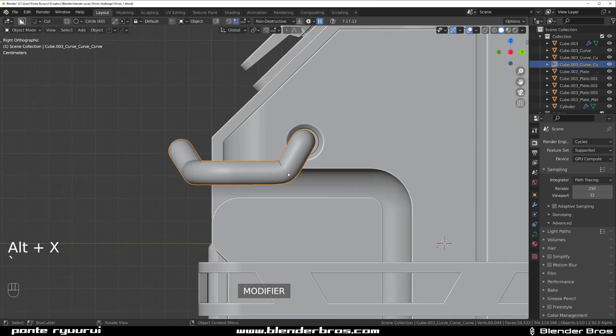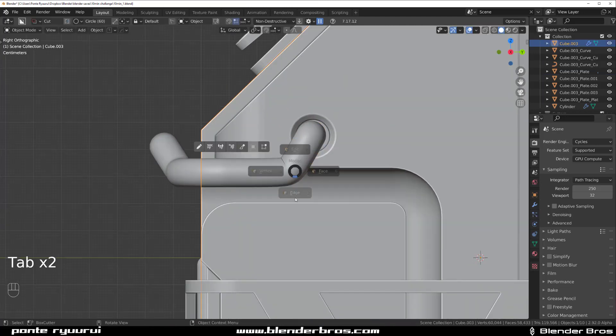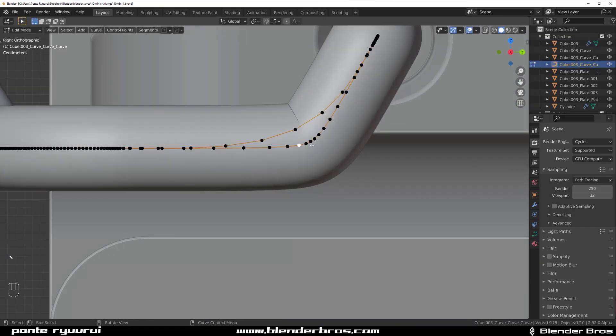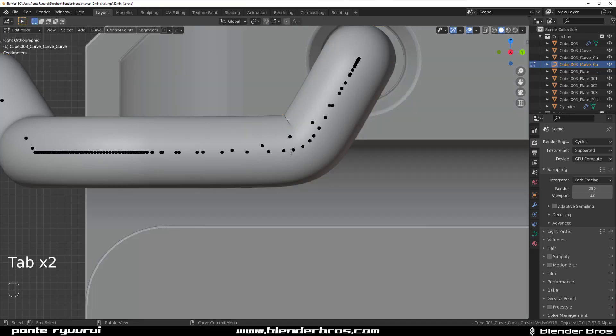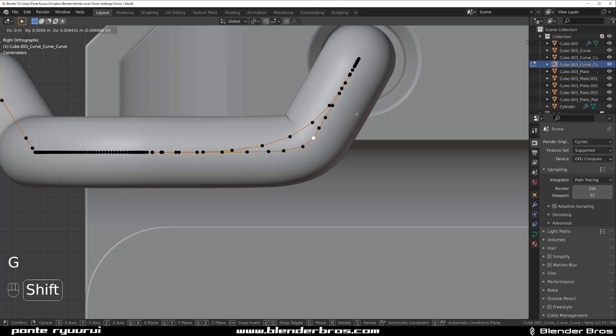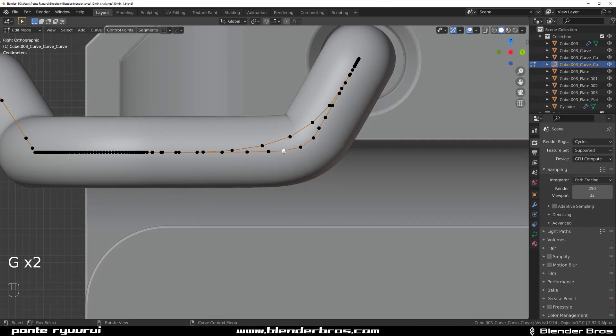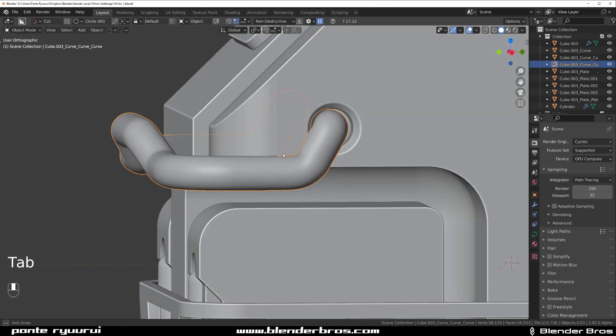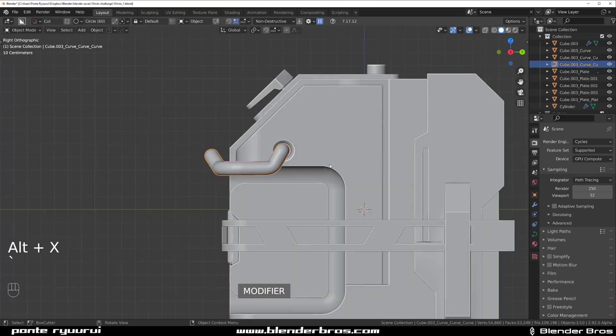Mirror — cool. This one is pinching here but we can fix it easily by removing some of these dots — remove vertices. Still pinching, so remove these two vertices and space it out a bit. Remove this one, move this one a bit — there you go. Just mirror this to the other side.